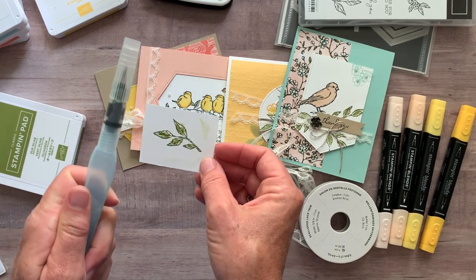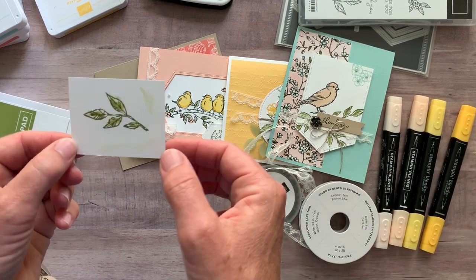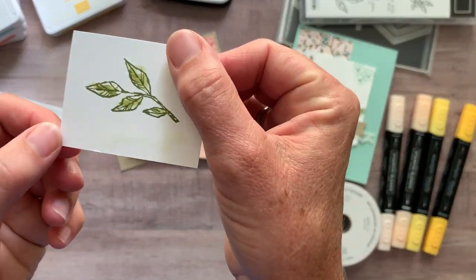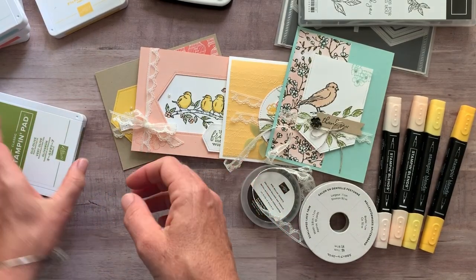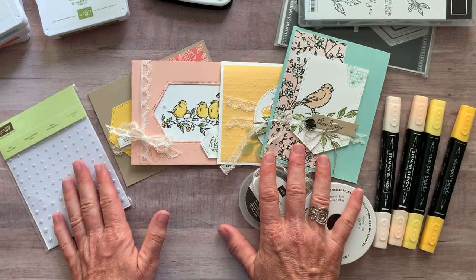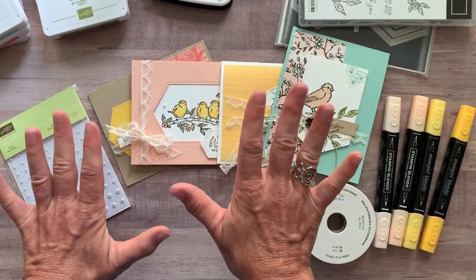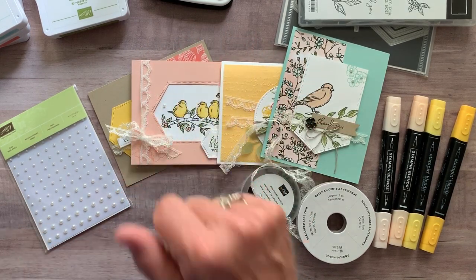In some cases I used the aqua painter and then on the birdies I used the Stampin' Blends. You can kind of see how I colored those leaves in as well. Please let me know if you guys have any questions — I would love to get one of these to-go kits sent out to you. Let me know if you guys have any questions. I hope you have a great day. I hope you're ink-spired today and we'll talk to you soon. Bye everybody!